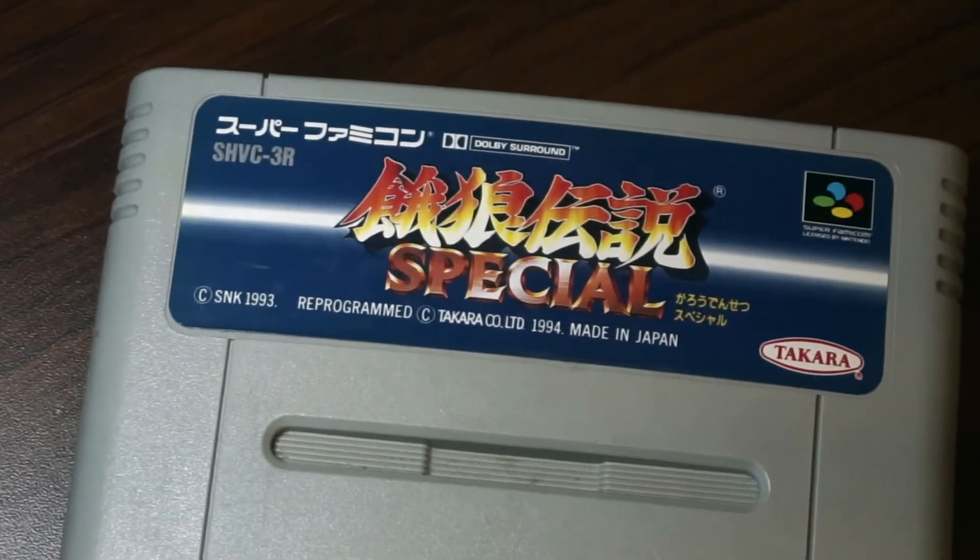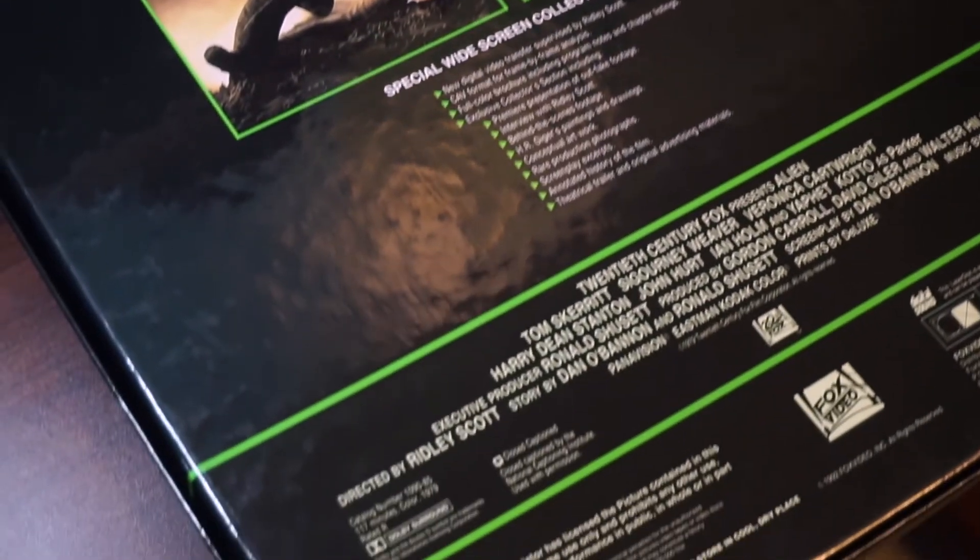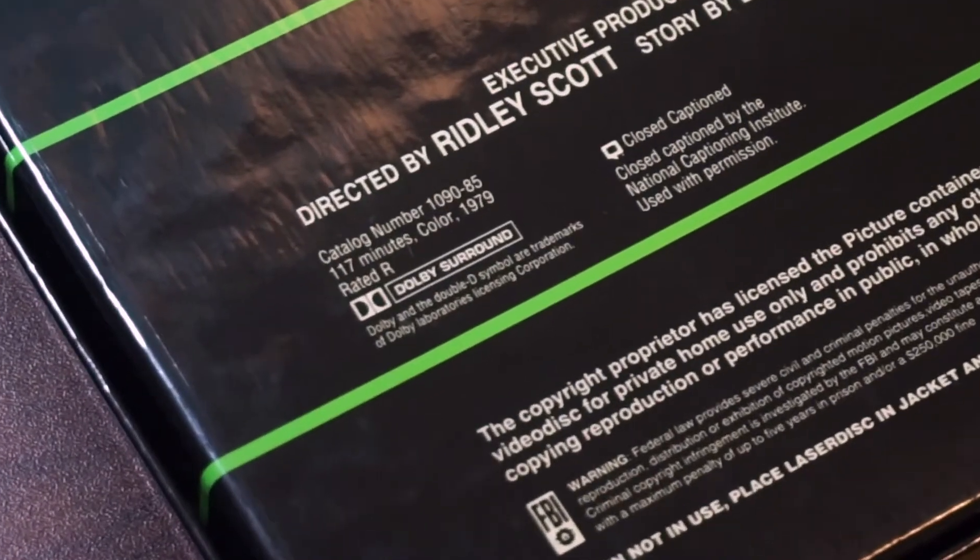Five or six years ago I was playing some Super Nintendo games when I noticed something peculiar on my Fatal Fury Special cart. I'd never noticed this before, but it had a little Dolby Surround logo on it — the same kind you'd see on VHS tapes or Laserdisc sleeves — and this sent me down a rabbit hole.